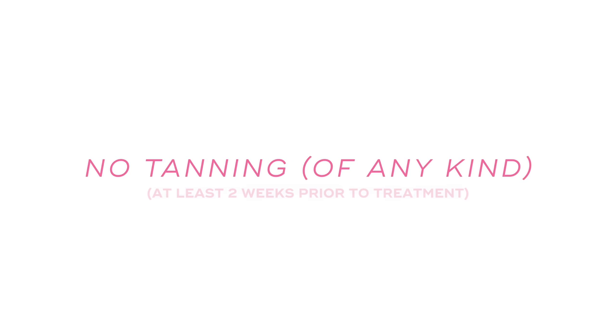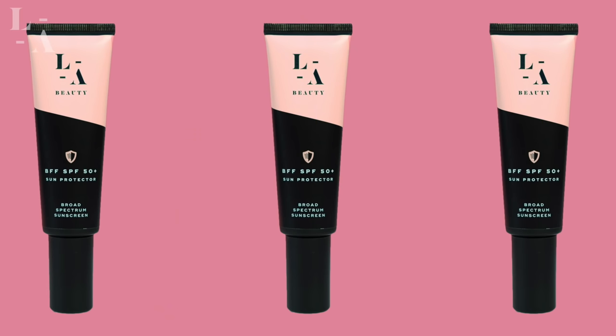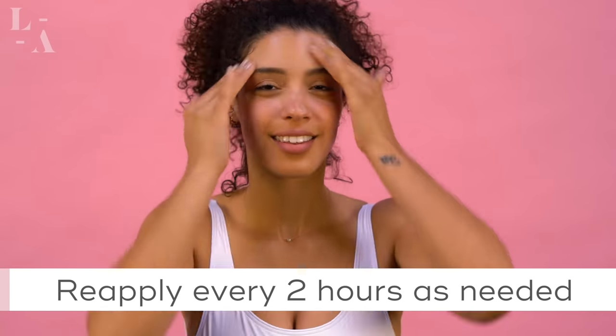Number three: avoid all types of tanning at least two weeks prior to your treatment. This includes incidental sun exposure, direct sun exposure, tanning beds, spray tans, and sunless tanners. The reason you want to avoid this is because they all darken your skin and with increased melanin, it increases your risk for an adverse side effect. So if you're going to be out and about, just make sure you wear an SPF 50 or higher and reapply every two hours if you're going to be sweating. If you do show up for an appointment a little tan or with spray tan on, we may have to reschedule you for two weeks out just to be safe.